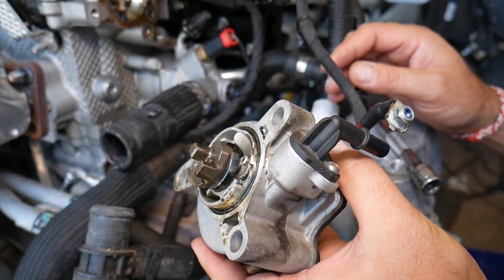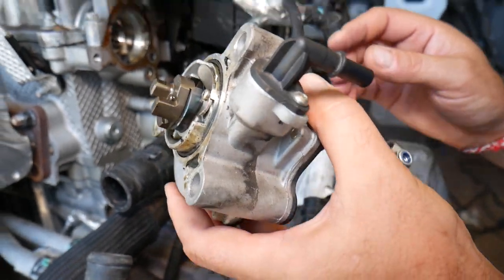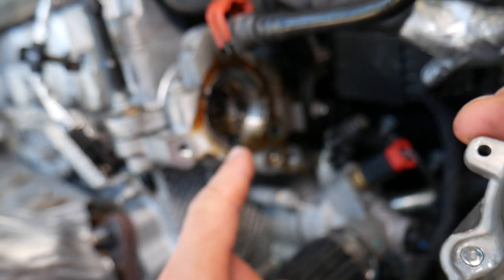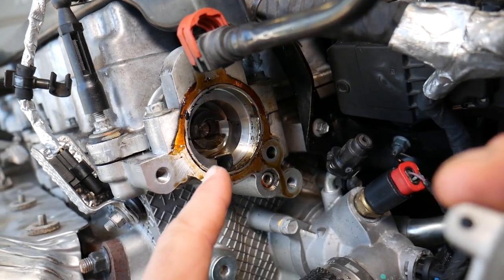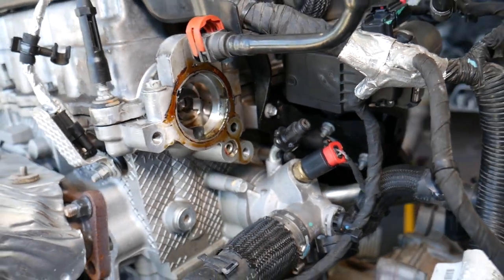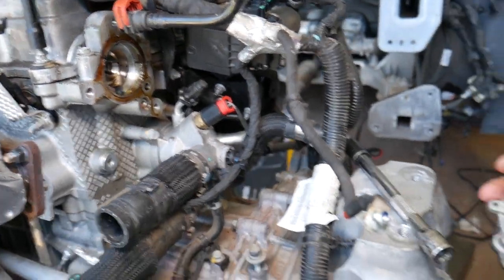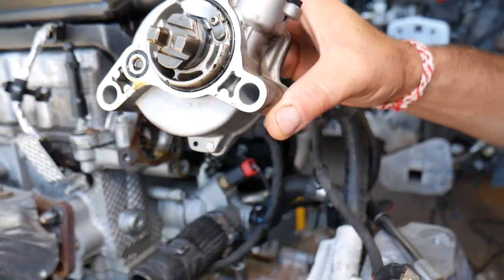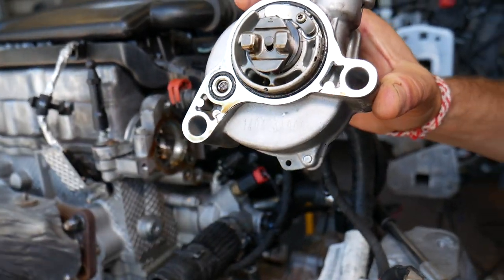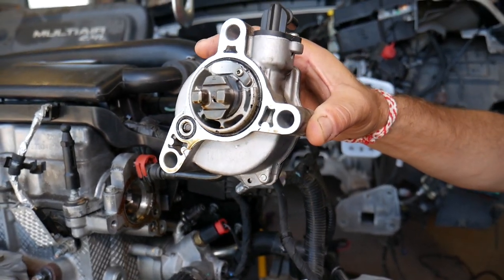Those o-rings will need to be replaced, or if you buy a new pump, make sure it comes with those. You can see right there your camshaft — that's the exhaust camshaft — and there is oil there, which is why you may leak oil out. That's how you remove it. Installation is practically in reverse order. Thank you for watching, please subscribe to the channel for more videos, and see you next time.